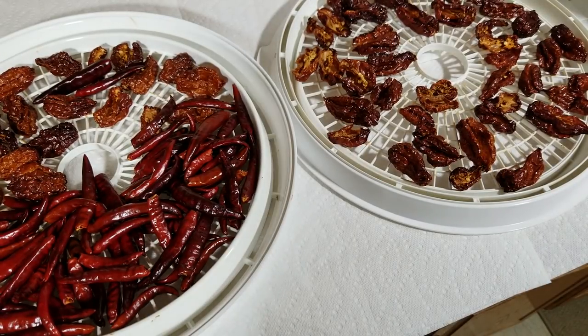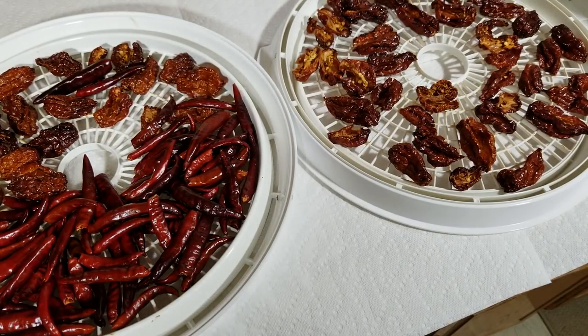Hi, this is Peter Stanley. Welcome to my channel. Today I'm going to show how to smoke peppers for the dehydrator.